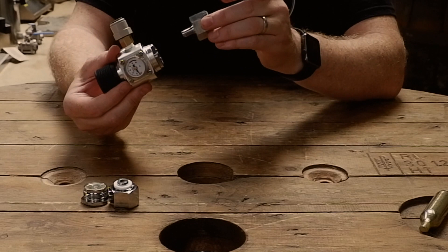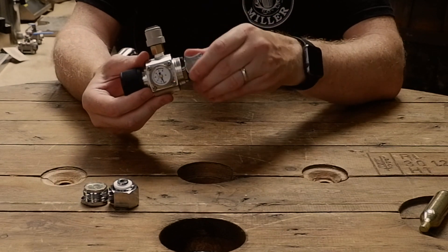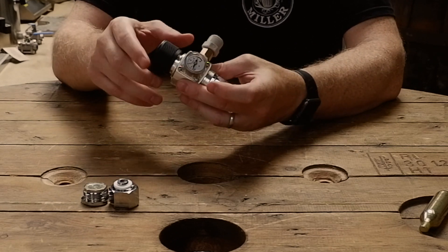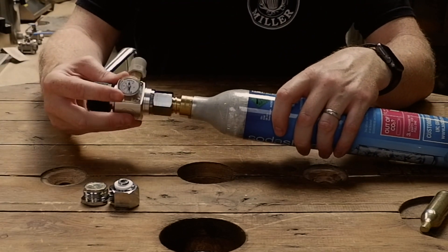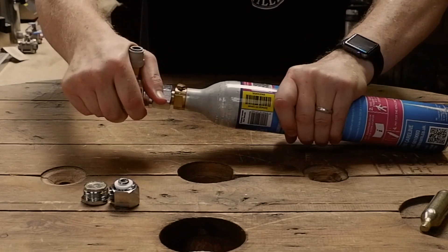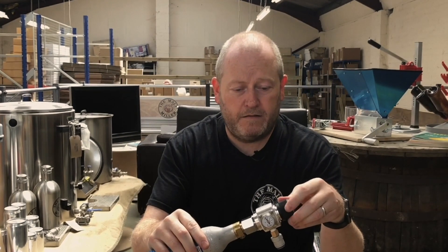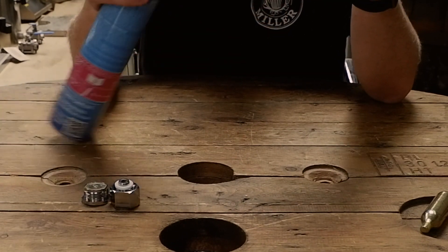Type B then screws in, mimicking the CO2 bulb. Make sure this is all done up nice and tight. Make sure the adapter is turned off. This then allows you to screw in a soda stream bottle. Push it all the way through so that it stops leaking. That allows you to turn it on and off.